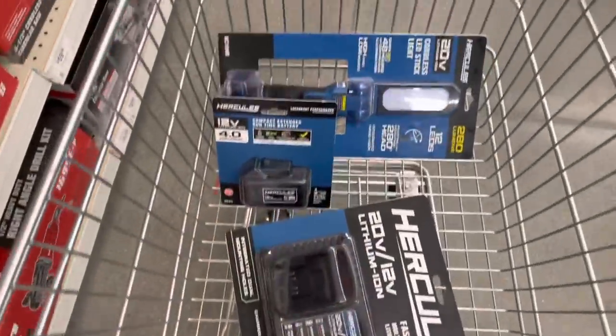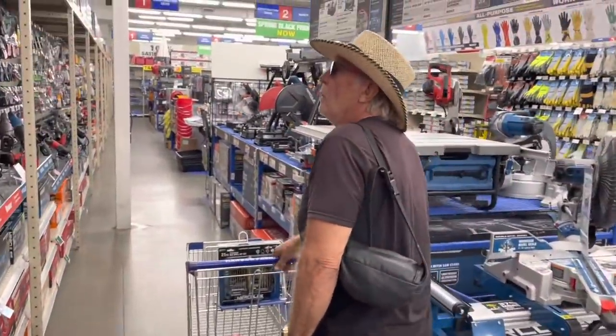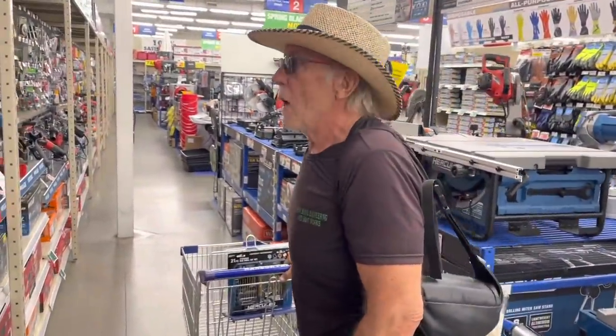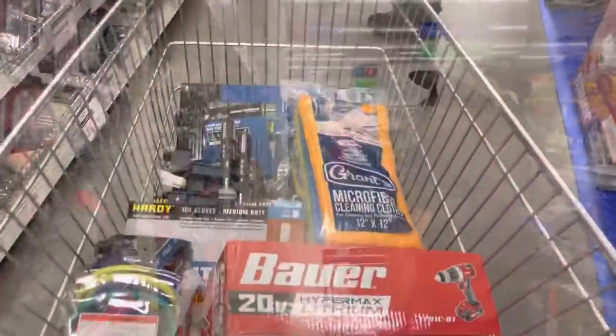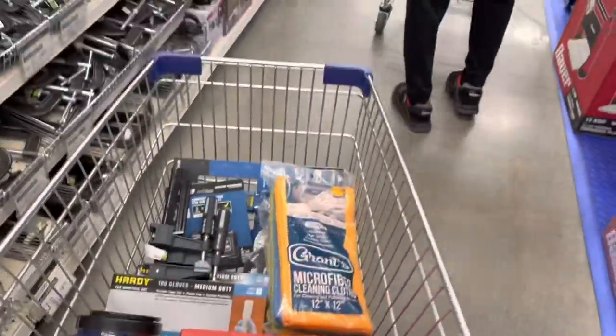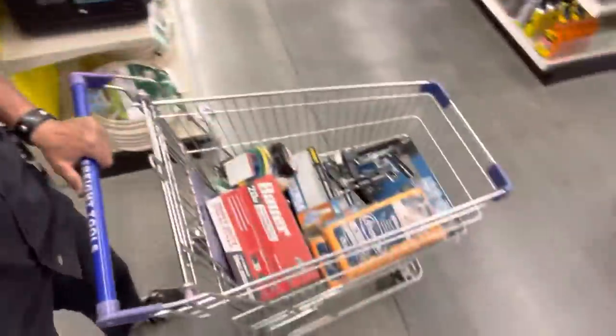Now off to the trailer project. Just a little tool shopping for the rancher here - with the boss man picking some things out from Harbor Freight. Got ourselves a Hercules flashlight and some drill bits. Say hi Rob - this is Rob, and he's spending money. We got a cart full and we just keep adding to it.